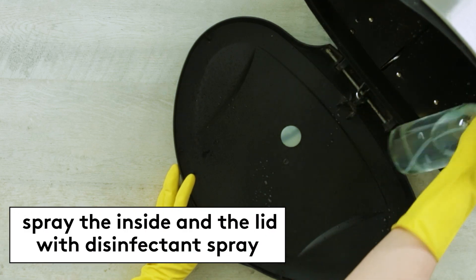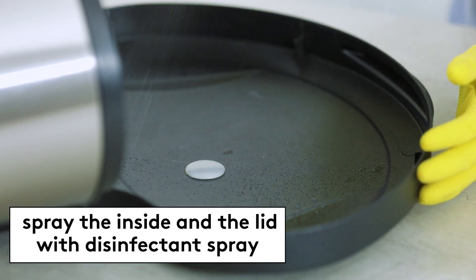To disinfect, spray the inside of the can and the lid with disinfecting spray. Then just let it sit the recommended amount of time so it can work. It's germ-fighting magic.